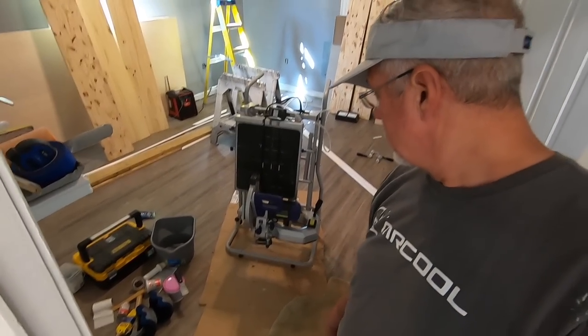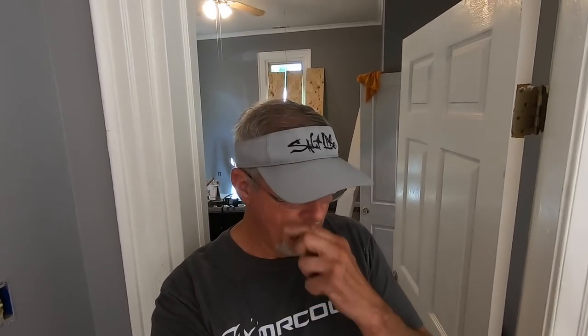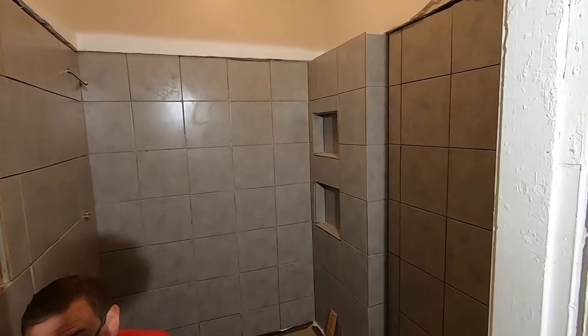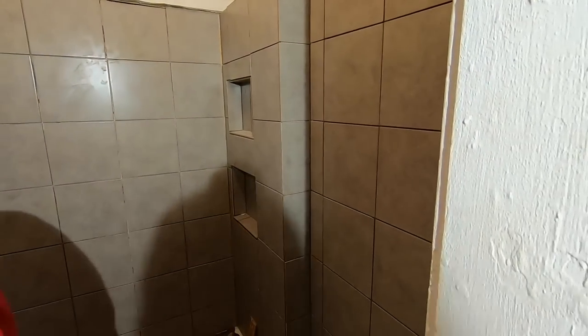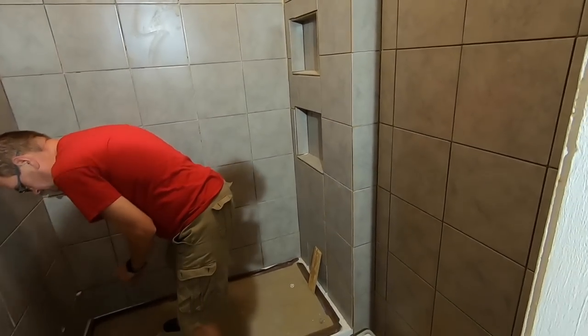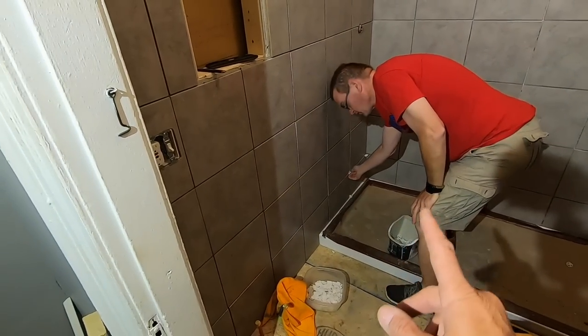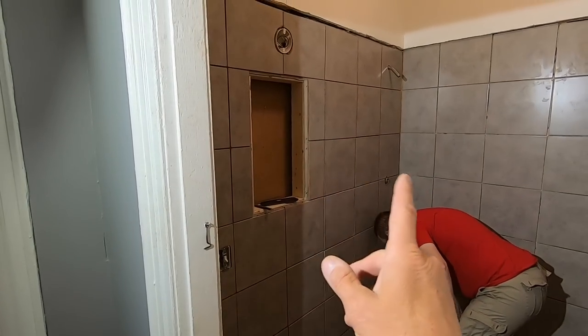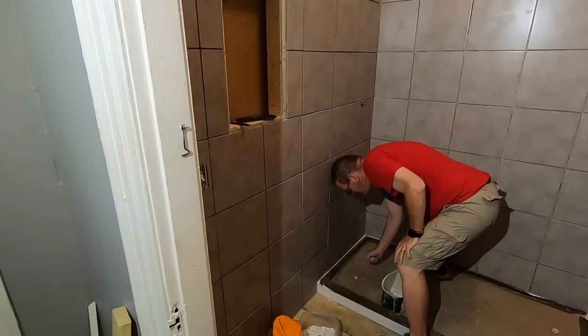The bathroom is tiled. We're going to start grouting it today. I built a couple of shelves in the shower. Tony's removing the last of the spacers. Good morning YouTube — it all turned out really good.